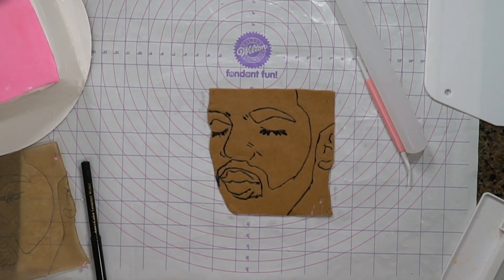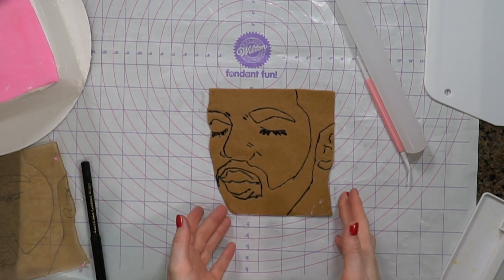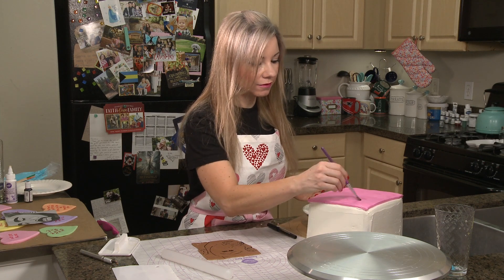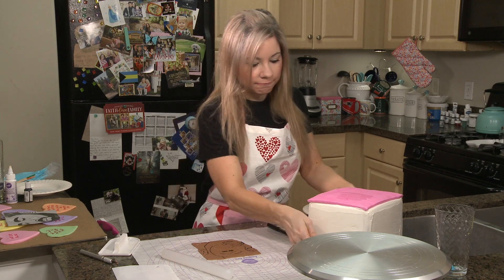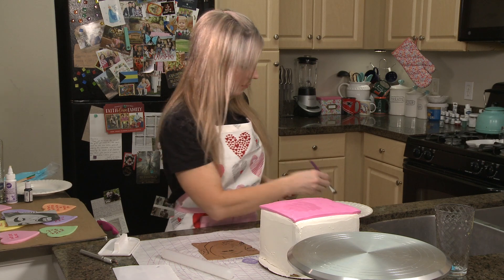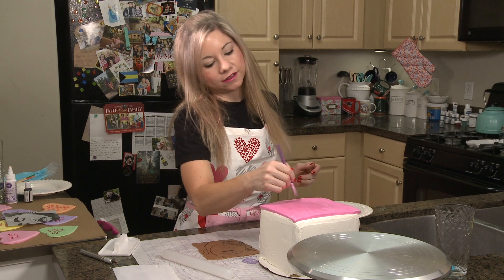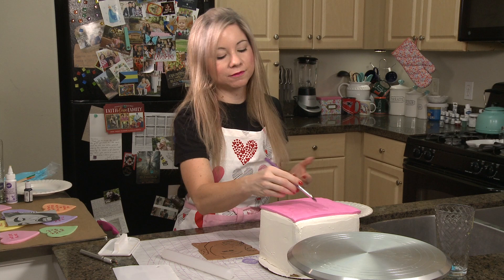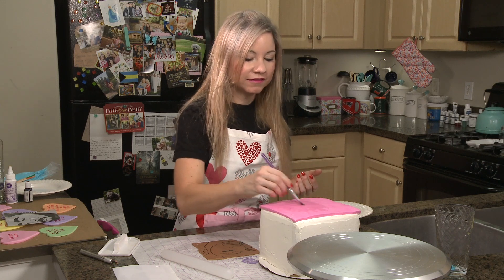After I have my basic outline of Drake, I want to get him on the cake and then finish painting in the details. Before I place this on the cake, I'm going to put some Wilton Davenhold onto my other fondant. It holds fondant to fondant or fondant to crusted buttercream — I love it. This is like one of my favorite things I ever found last year. I have like a stock of it.